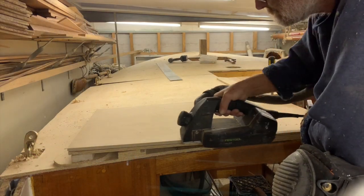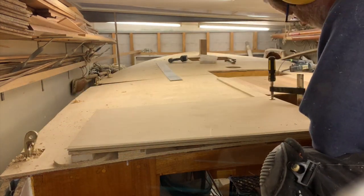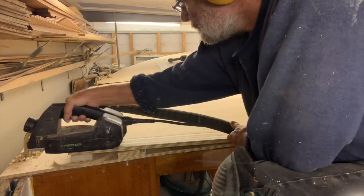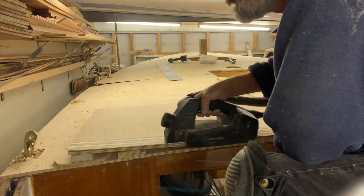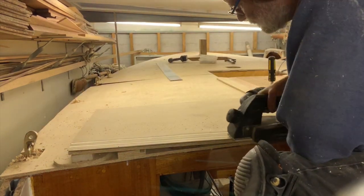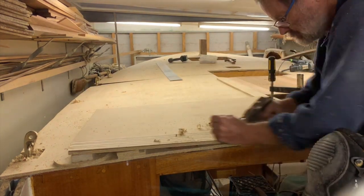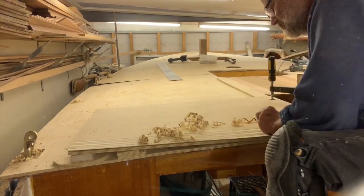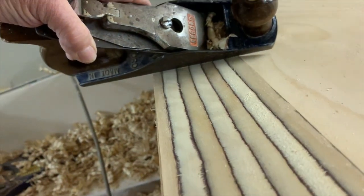I spent a bit of time working out where the ply overlay was going to go to minimise the length of the scarf joints I had to cut. I had no room in the shed to cut the scarves outside the boat so I did them on the back of the boat. They're 8-to-1 scarves — that is, their width is 8 times the thickness of the plywood, so 80 millimetres. I started with a power plane but as always finished off with a hand plane, making sure that the surface was either dead straight or very slightly hollow so the joints would lie well together.